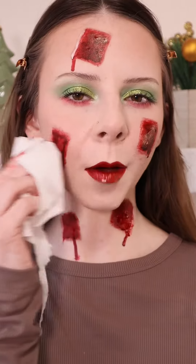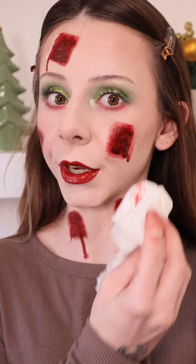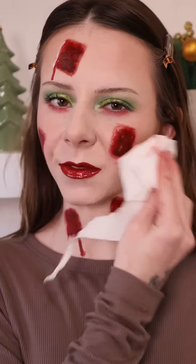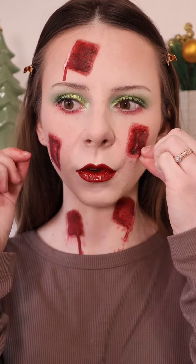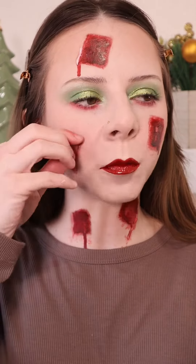I'm going to kind of dab off this fake blood just because there is liquid latex underneath this. And we got to have some satisfaction with this makeup removal since the tags weren't. There's literally liquid latex on here, I know it. And it feels so thin, but I put so much on. Like, I mixed it in with the fake blood, so I'm wondering if the fake blood just absorbed it.